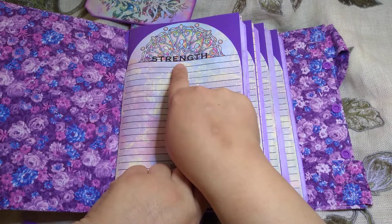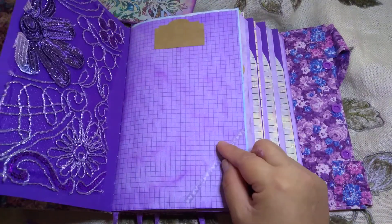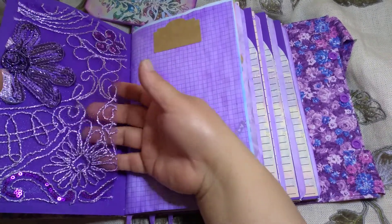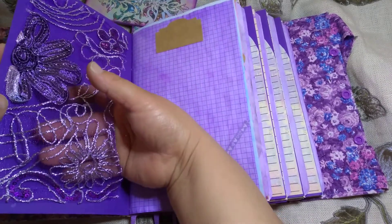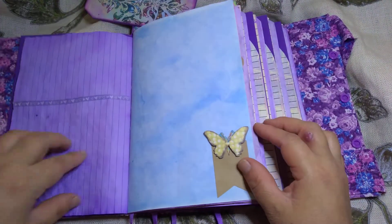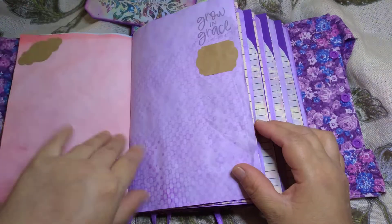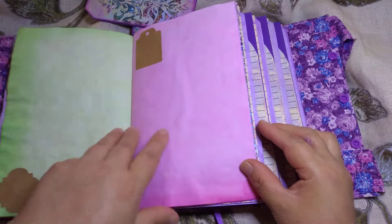I got a happy mail from Louisa. I have a pocket made out of this material — one of the ladies did that so I decided to do one myself. There's also a washi tape, a sticker from Louisa that she gifted, and a butterfly sticker. I wanted to use these in my journal.